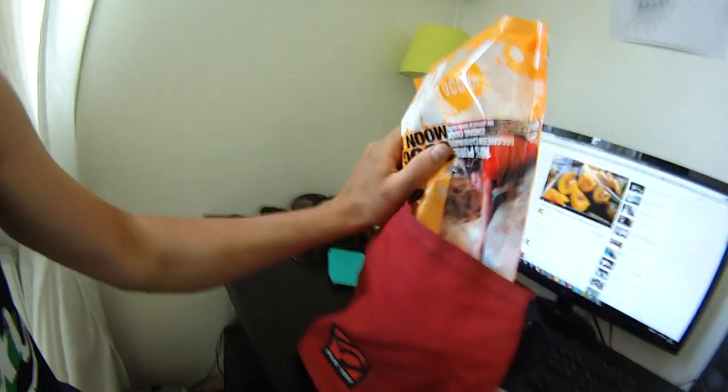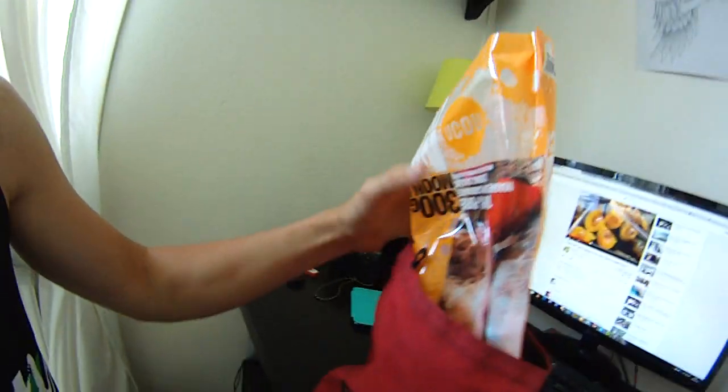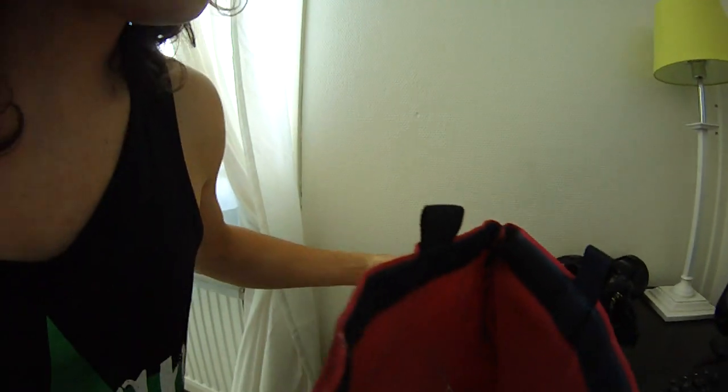I don't want to have chalk all over my... So I'm filling up this chalk bag, which I use when I'm bouldering. It's awesome — you can just dig down your hands and get a load of chalk. There you go. A lot of chalk.